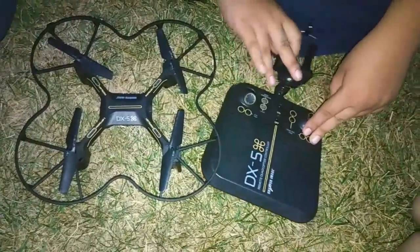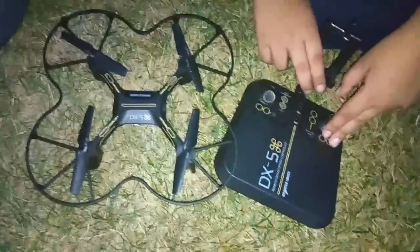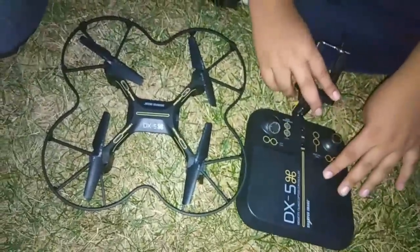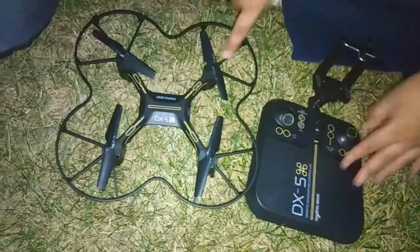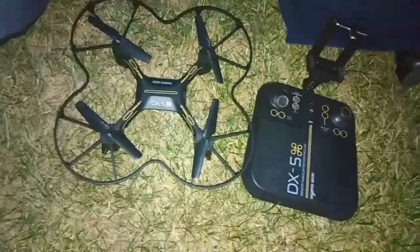It's a really good drone for beginners for under $75. I actually got this one for $25 at a garage sale. It has a few scratches but it's still a really good drone for beginners.